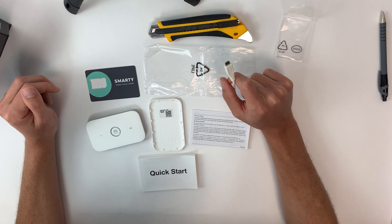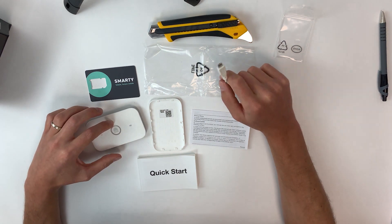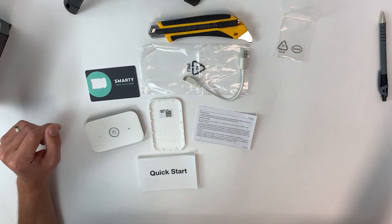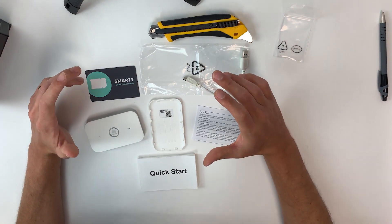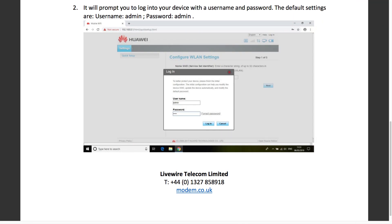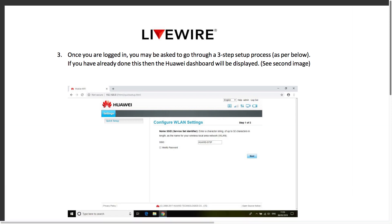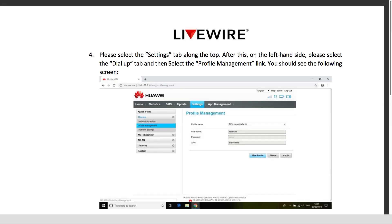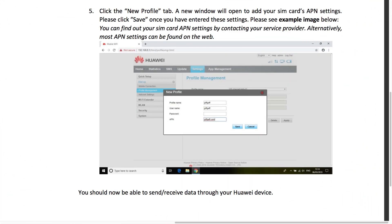A common question here at Livewire HQ is: you've started the device, done everything correctly, connected to Wi-Fi, but you're still not receiving any data. Quite often this comes down to APN settings — the SIM card settings that the service provider uses to pull data. Most SIM cards pull these settings automatically, but a select few, such as giffgaff, don't. In that case, go into the device settings, change the APN settings manually, save them, and the device will work properly.